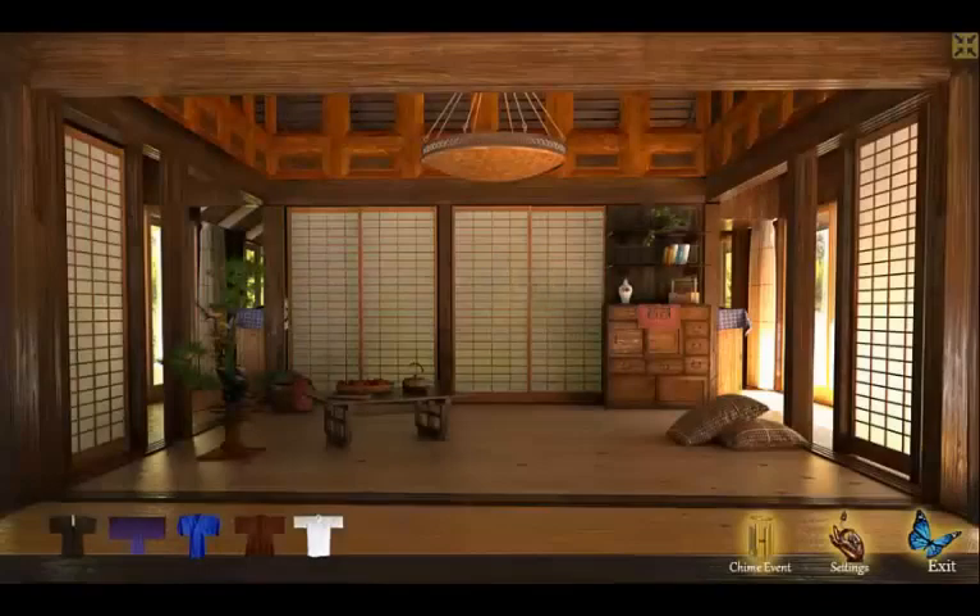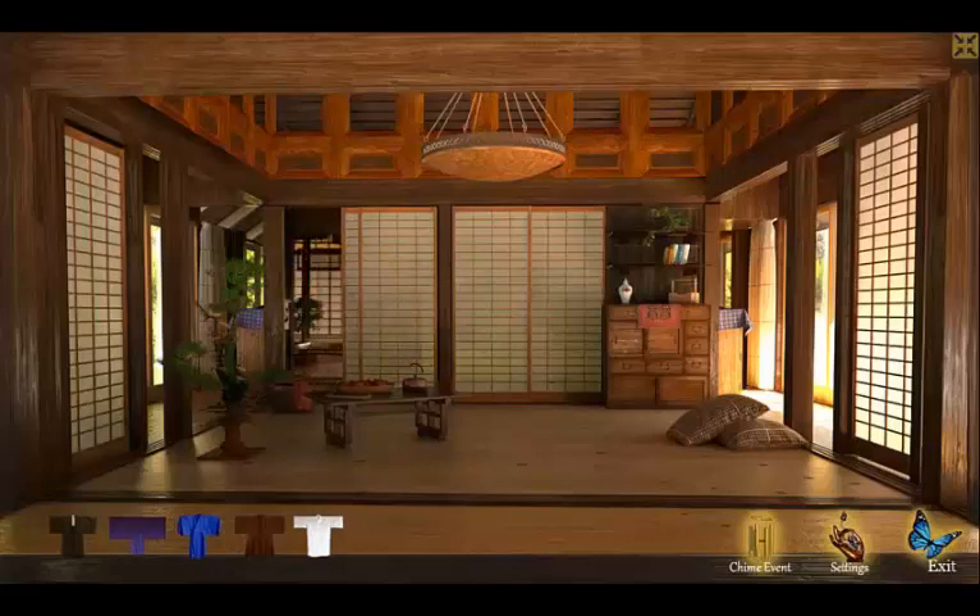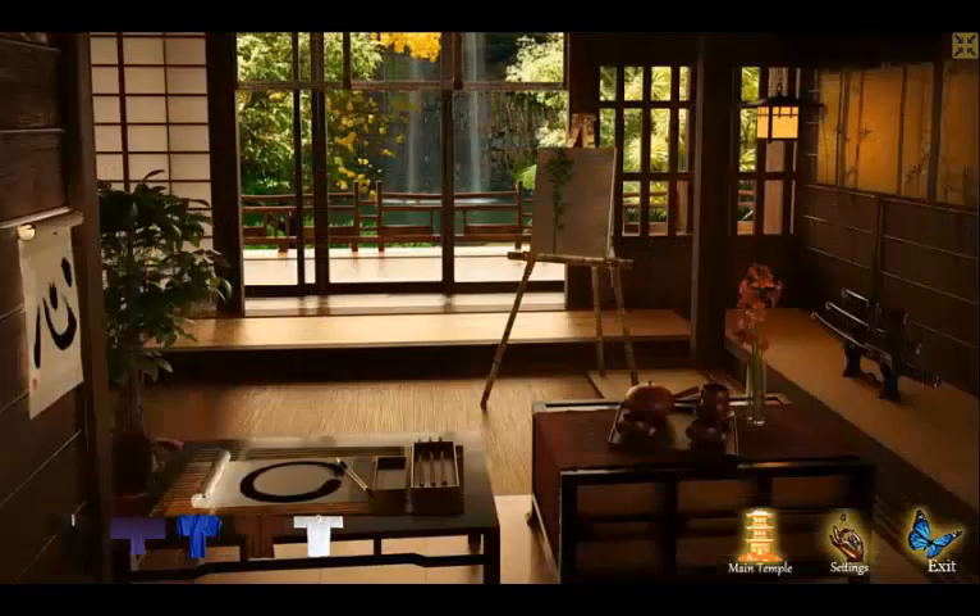To begin the teapot event, click on the shoji screen in the front left. Once you are in the room, click on the teapot to get started.